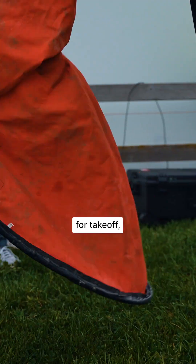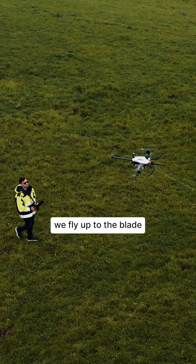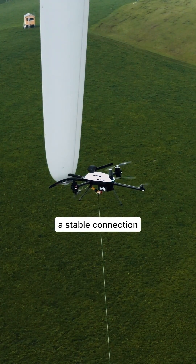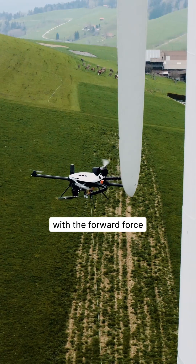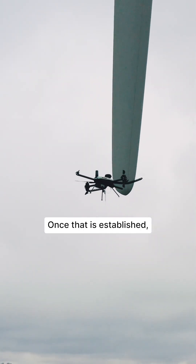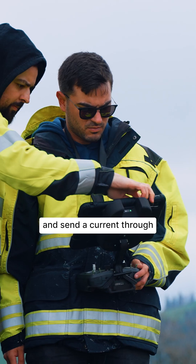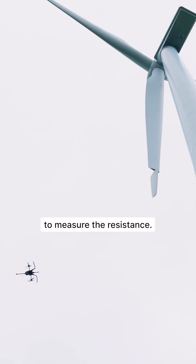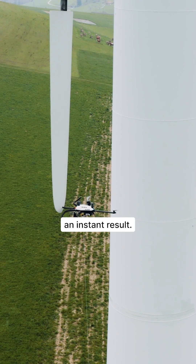Once we are cleared for takeoff, we fly up to the blade and establish a stable connection with the forward force on the receptor that we want to inspect. Once that is established, we can start the measurement and send a current through to measure the resistance. That will give us an instant result.